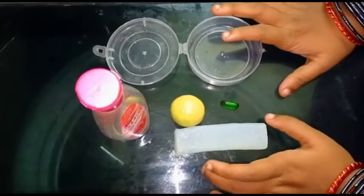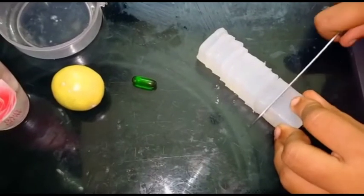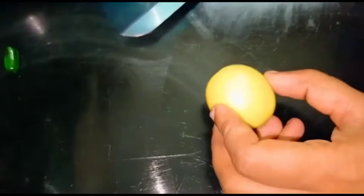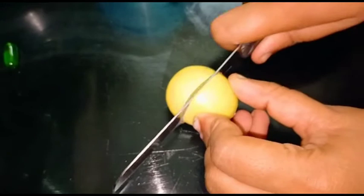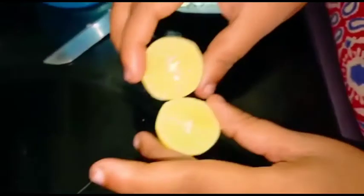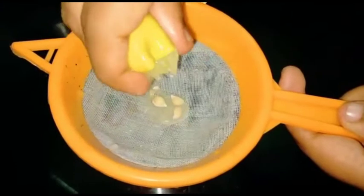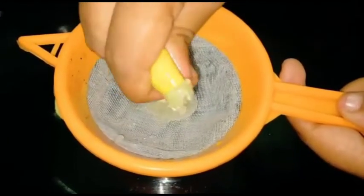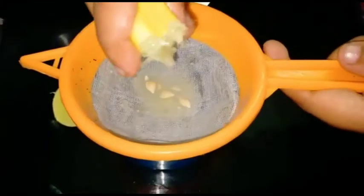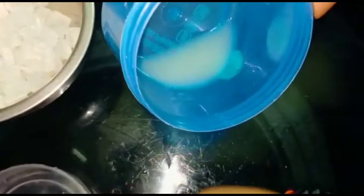Now we will cut the soap on the base of the lemon. We will cut the juice on the base of the lemon, then put the juice on the top of the lemon.